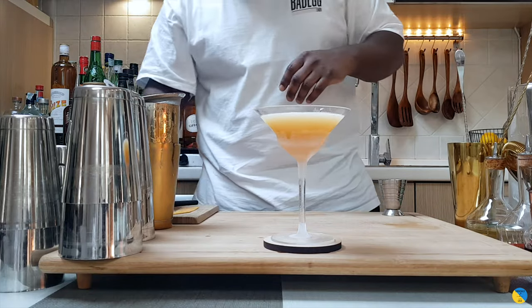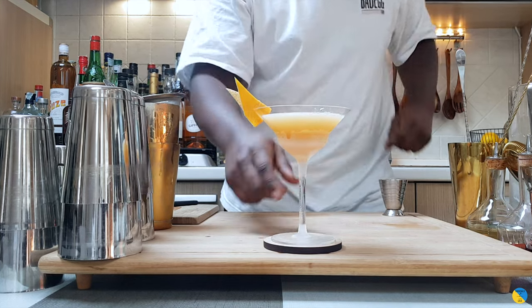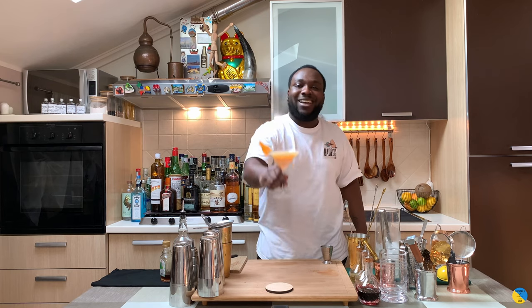As a garnish, a grapefruit coil on top in the bubbles, and a grapefruit peel on the rim of the glass. Enjoy your drink guys!